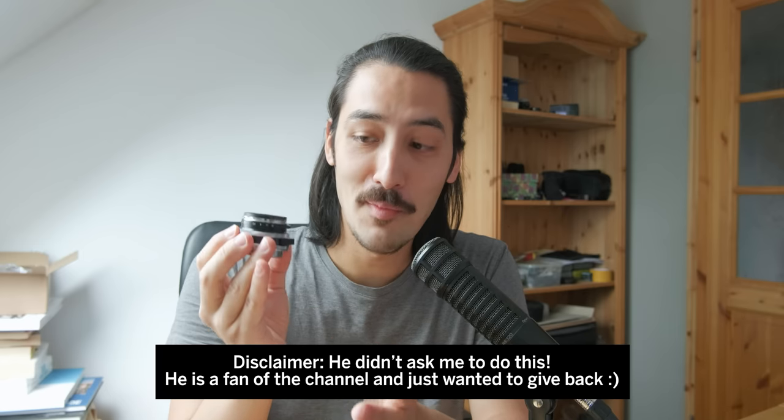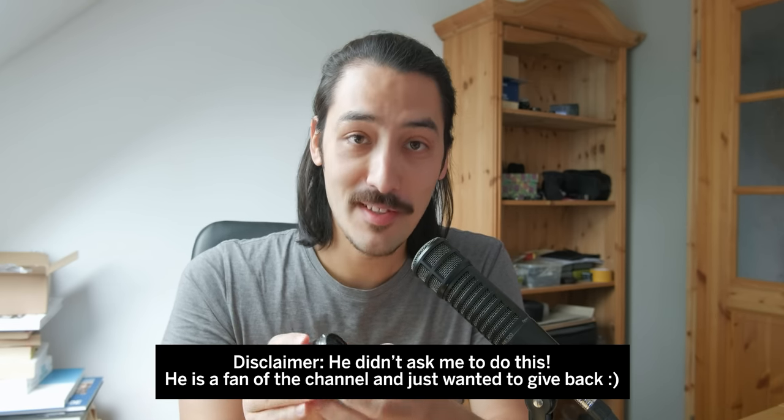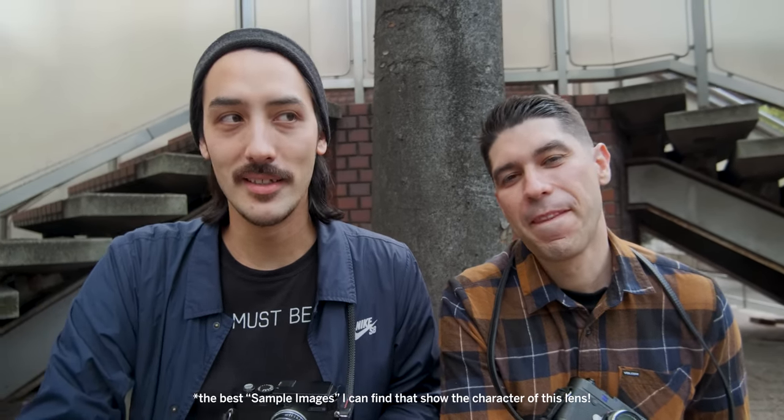I definitely recommend it, so thank you Mark for sending this out to me. Check it out on Etsy — I'll provide a link in the video description. That was a quick first look at the Ultron f2 from Voigtländer. I'm going to take some pictures over the weekend and show you my best-of collection from this lens — not just the weekend but the best photos I've taken using this lens since last September. Here they are.